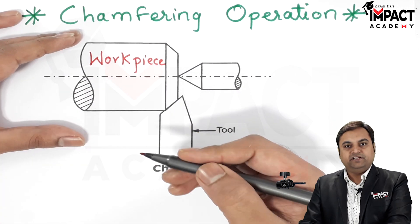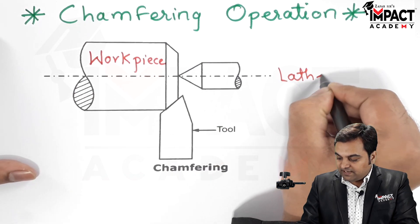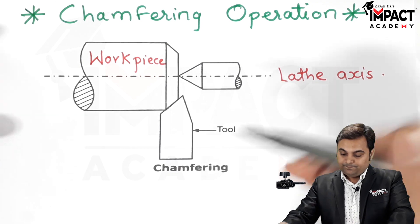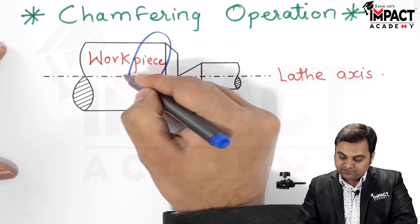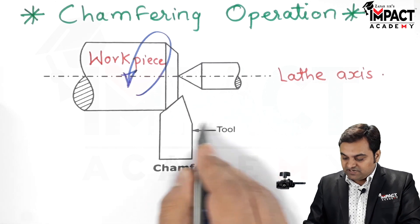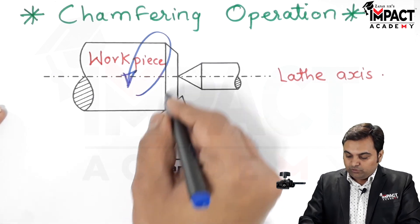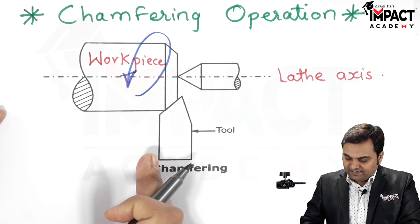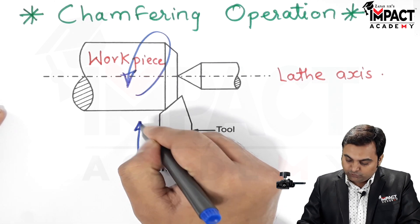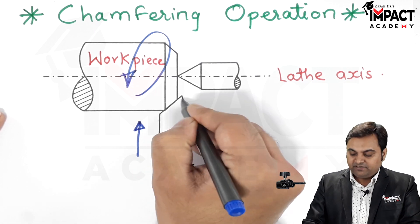Here is the workpiece which is held in the chuck of the lathe machine, and here is the center line which is the lathe axis. The workpiece is rotated in an anti-clockwise sense along the lathe axis. This is the chamfer tool, and here is the cutting edge of this tool. The tool is fed in a direction towards the workpiece.